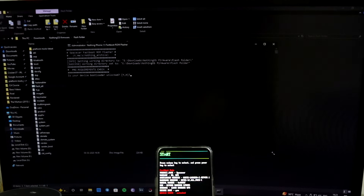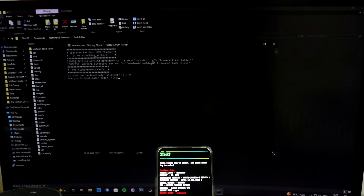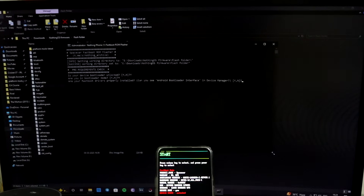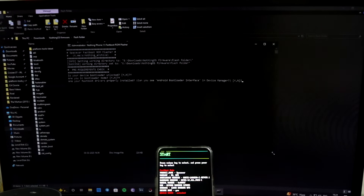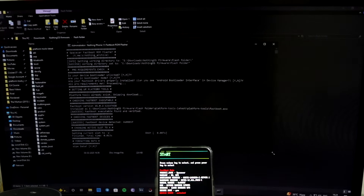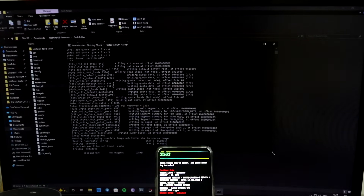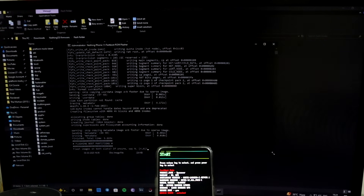The script will ask: is your device bootloader unlocked? Press yes or no - it will check pre-requirements. If you've messed up your device it means it's unlocked, so press yes. Are you in bootloader mode? Yes. Are your fastboot drivers properly installed and can you see the Android bootloader interface? You can check Device Manager or verify via CMD using 'fastboot devices'. Mine is properly detected, so yes. Then it asks if you want to wipe data - if updating and you want to keep data, click no; I'm choosing yes. It then asks about flashing images on both slots - if unsure, say no.